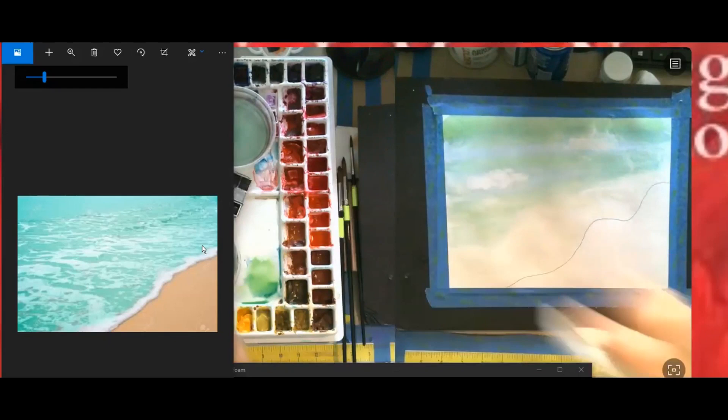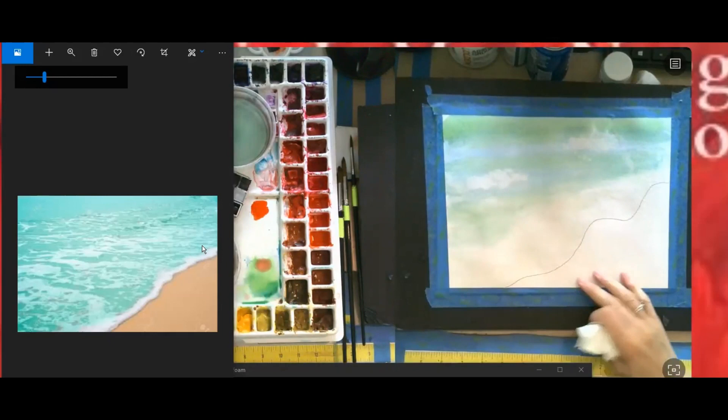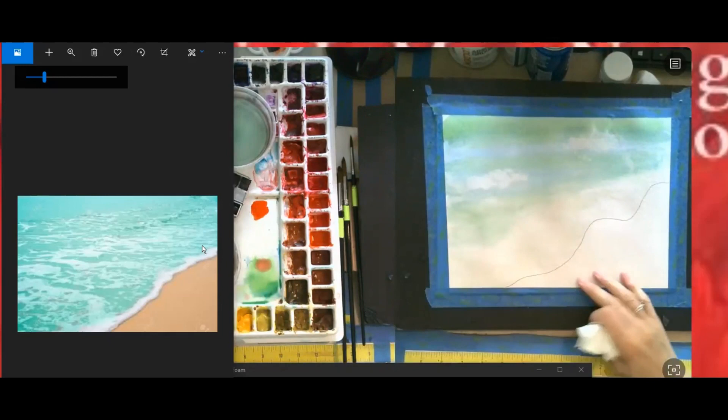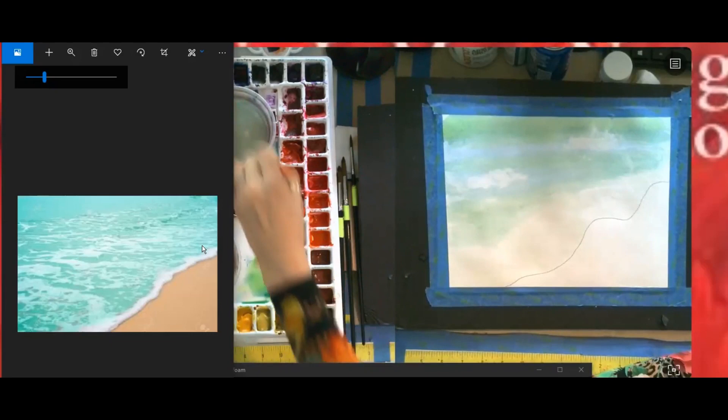We're going to use your cad red — it's kind of a warm cad red. Mix it on your palette before we put it on here. Cad red and then you have a raw sienna — put some raw sienna here on the edge and make sure you have plenty, because if you run out you want to be able to go back and dip in. Then you're going to grab your yellow ochre. Different people do different colors for the sand — you can pick what's pleasing to your eye.